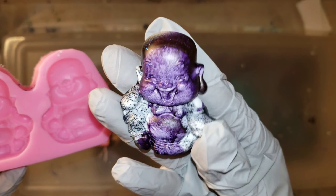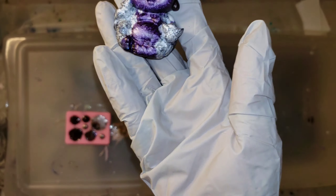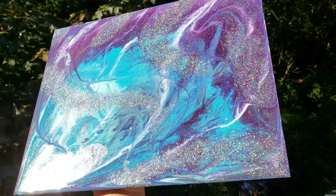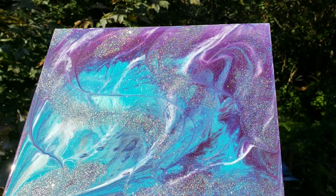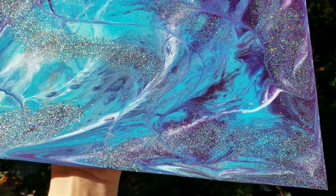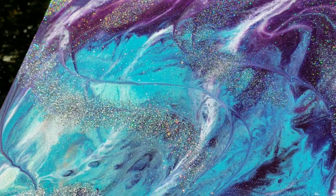Here's the mold — check it out, look at the cute little Buddha. There are no bubbles, which is awesome. I'll turn this into a magnet — I'll take some clear gloss spray paint, spray it so it's nice and glossy, and then attach a magnet on the back. No bubbles, they turned out perfect — happy little Buddhas.